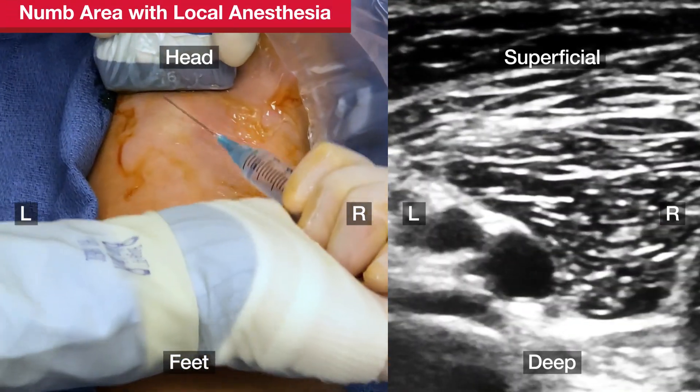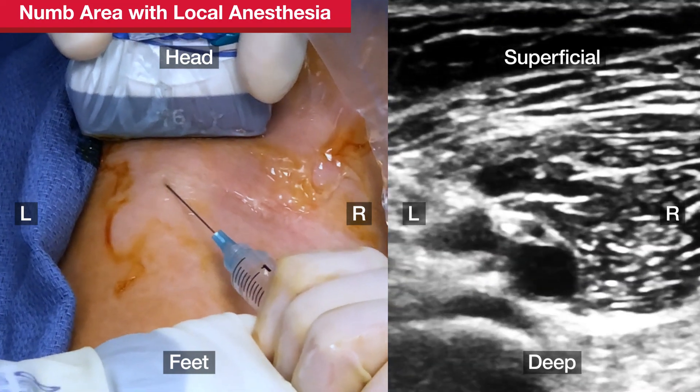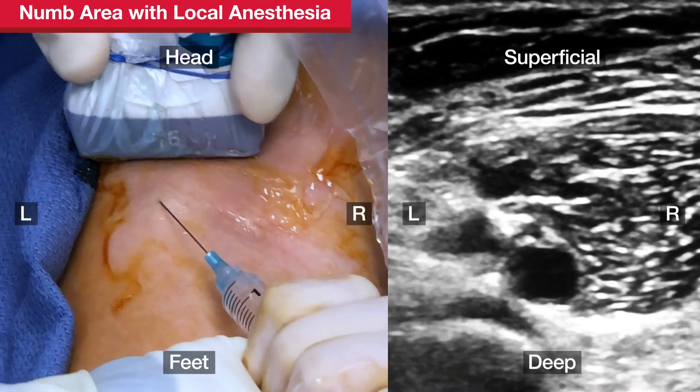After locating the vein, inject lidocaine subcutaneously. If the patient is awake, ensure that the lidocaine is injected into the deeper tissues surrounding the puncture site.